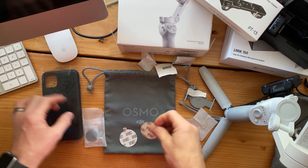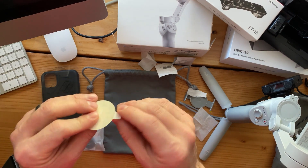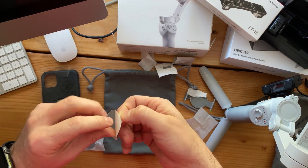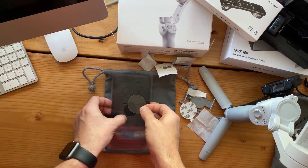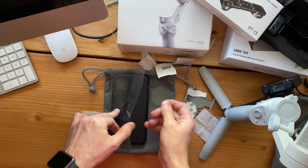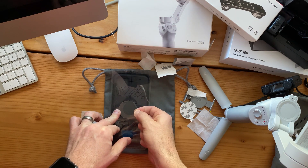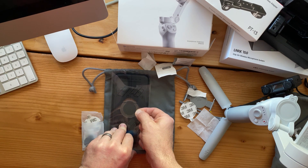So the first thing they want you to do — and they give you two of them — is apply one of the stickies onto your phone. This is gonna go just in place at the back here. You can either draw a circle around it to place it, or you can kind of guesstimate where it's gonna go.